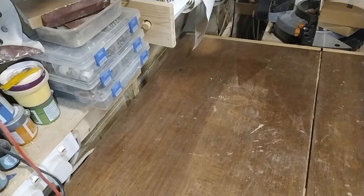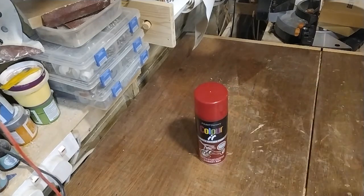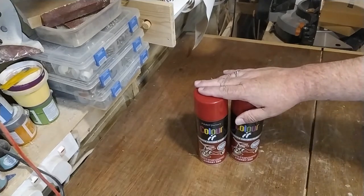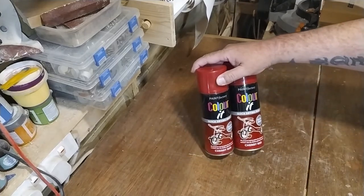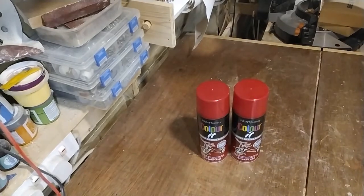I've been to my local car boot sale again. I didn't find much this week but I did get two cans of red spray paint. I've got these to do the little metal cabinet I got from the car boot sale last time, because I thought I'd do it red to match the lathe. I know this won't be an exact colour match but it'll be close enough for me.